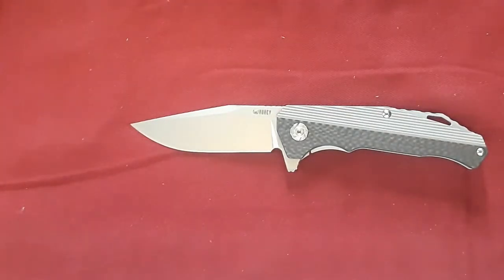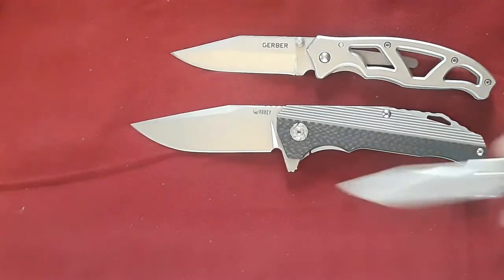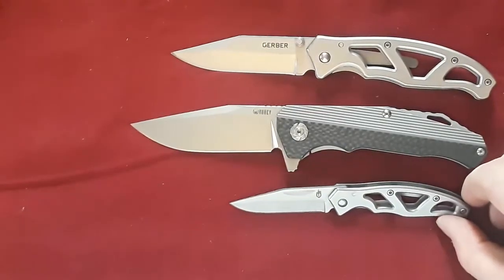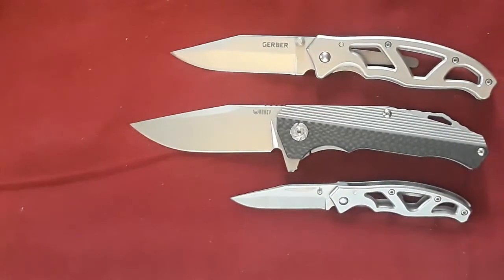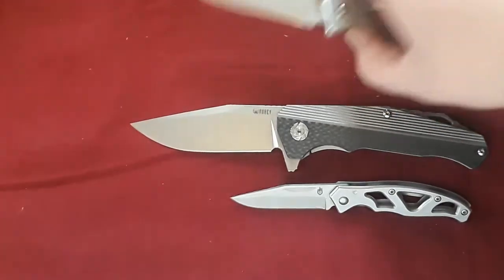Here it is against the Gerber Paraframe and the Gerber Mini Paraframe. I'm adding these guys to my size comparison group because I think everyone has at least seen a Gerber Paraframe at Walmart. Even if you're not a knife person, you've probably seen one multiple times, probably owned one. So I think these are great size comparison knives.